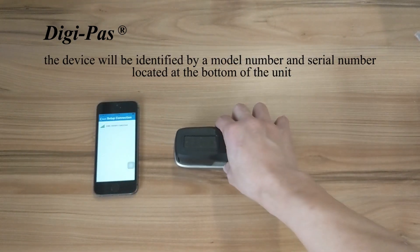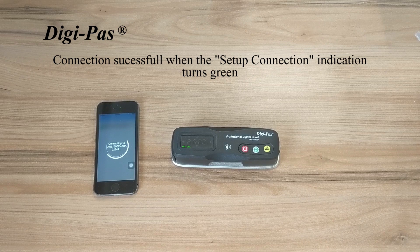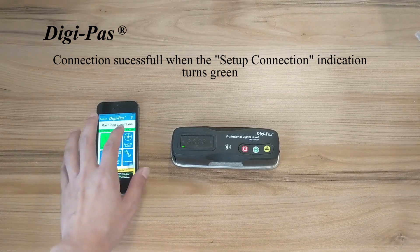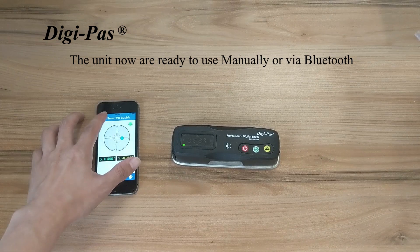You can find the serial number at the bottom of the unit. You will know the connection is successful when the Setup Connection indication turns green. After this initial setup, you will be able to use your level manually or via Bluetooth.